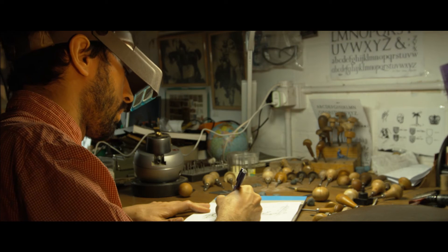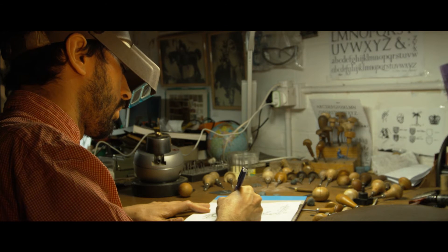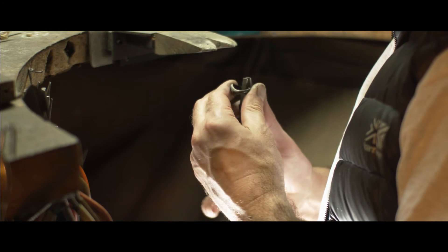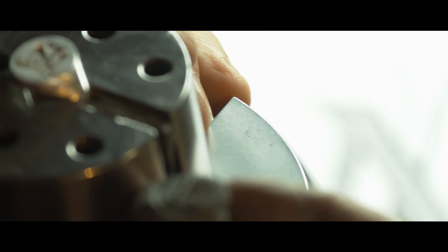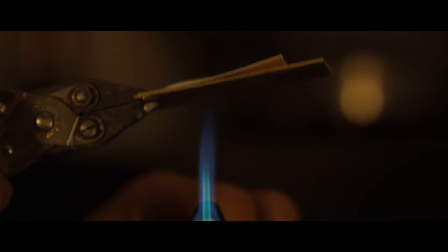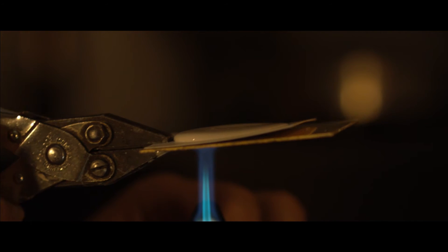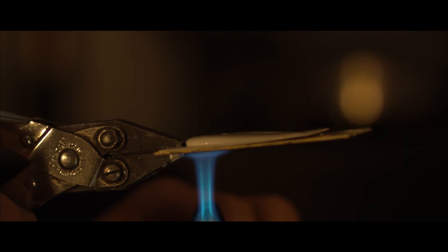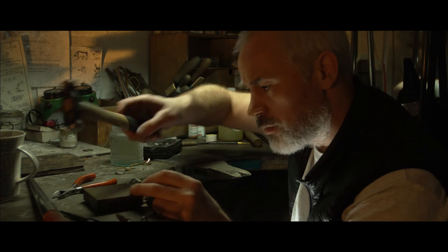To create the signet ring, there are three or four stages we go through: the initial design of the seal engraving, making the ring itself, then seal engraving the design into the ring, and finally making the wax impression of the seal engraving, putting it all together in a gift box and presenting it to the customer.